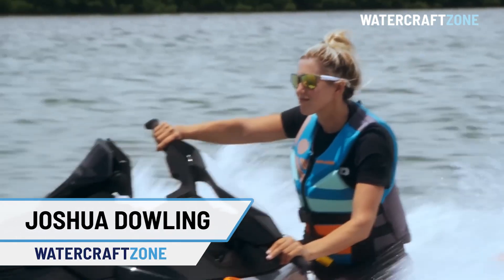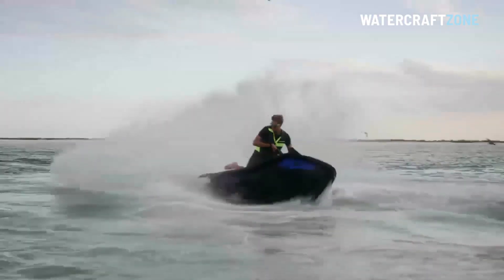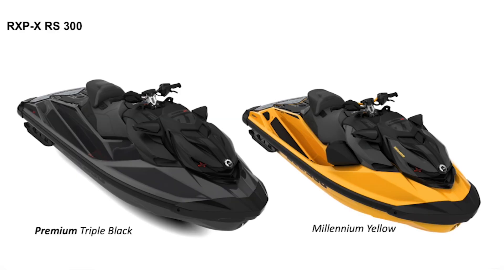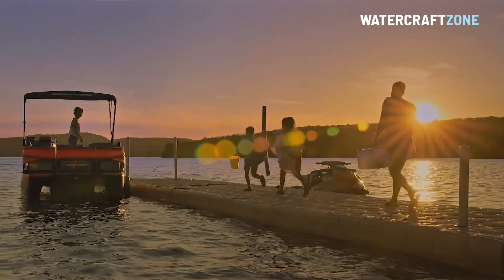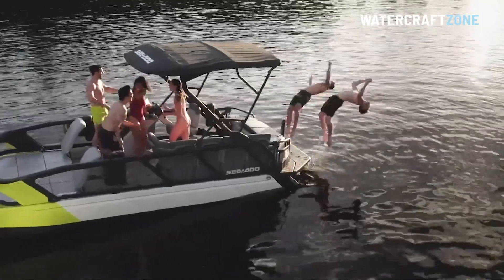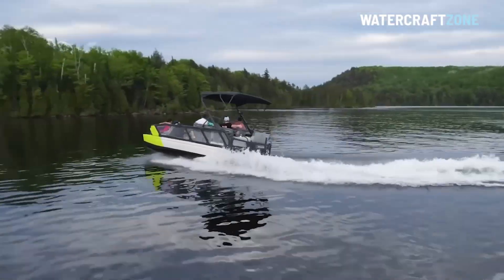Sea-Doo has unveiled its 2022 model range ahead of showroom arrivals in late 2021. In this video we will show you the three new Sea-Doo Fish Pro models, updates to the high performance RX-PX300, RX-TX300, GTX Limited 300 and Wake Pro 230, and the minor colour changes coming to the Spark Trix. We'll also take a look at the exciting new Sea-Doo Switch, a series of tri-hull pontoons powered by Sea-Doo Jet Power, and find out if and when the Sea-Doo Switch is coming to Australia.